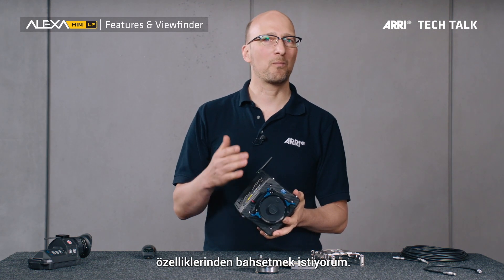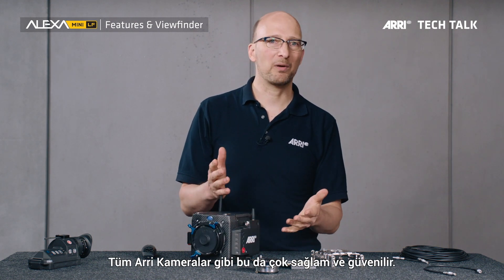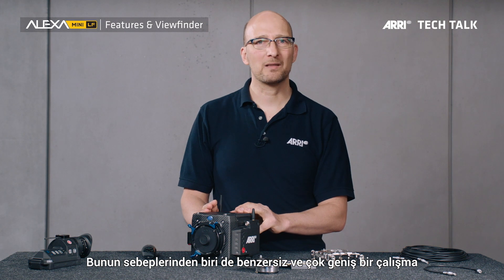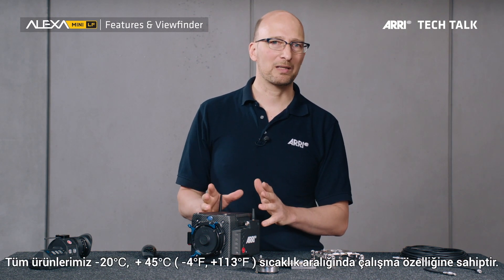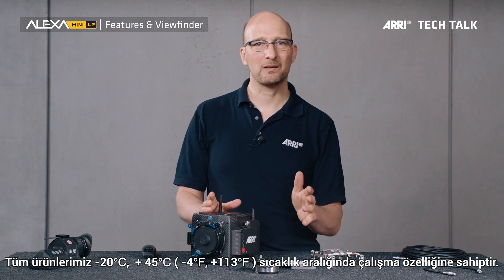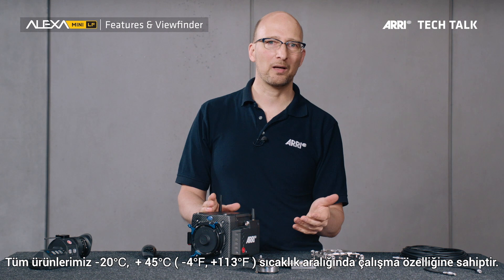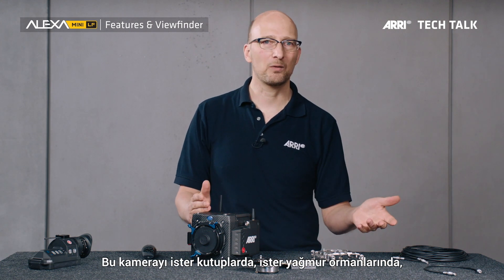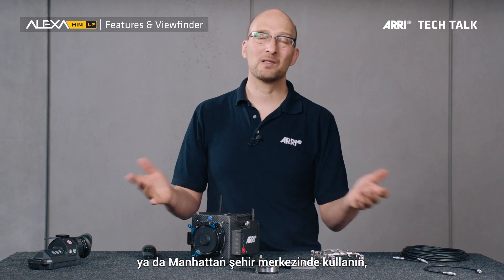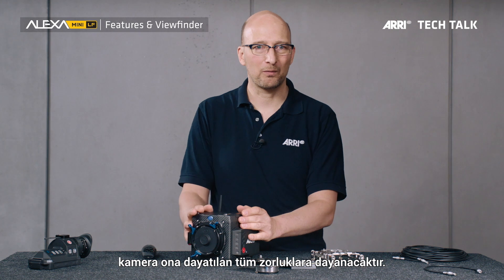Starting with how robust and reliable it is — this is a true ARRI camera. All our cameras are very robust and reliable, and one of the reasons is that we have a uniquely wide temperature range. All our products are specified from minus 20 degrees Celsius to plus 45 degrees Celsius, that is minus 4 degrees Fahrenheit to plus 113 degrees Fahrenheit. So if you use this camera in the Arctic, in the rainforest, or in downtown Manhattan, the camera will survive the abuse you throw at it.